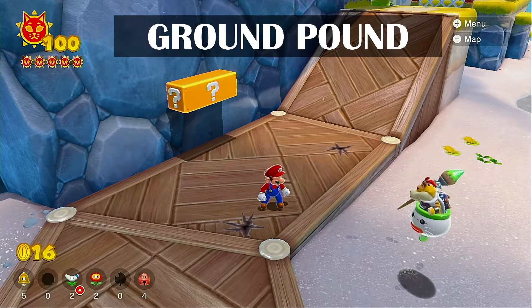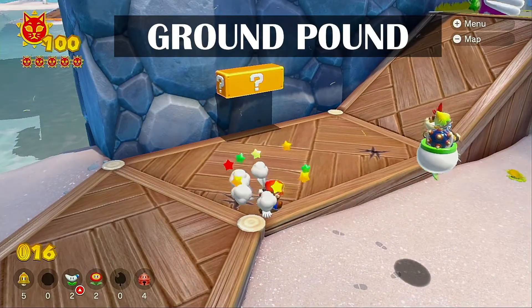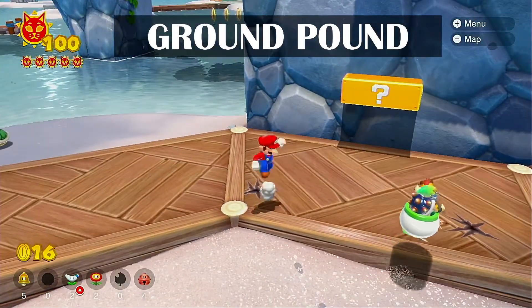So, just to show off, with Mario's moving — if he ground-pounds, you have some stars that come out, and you have some impact effects.